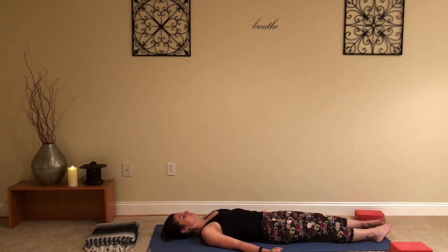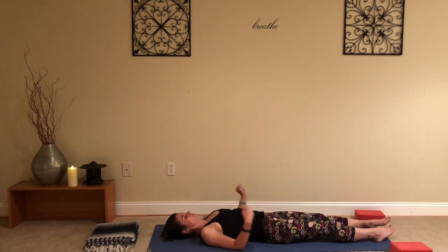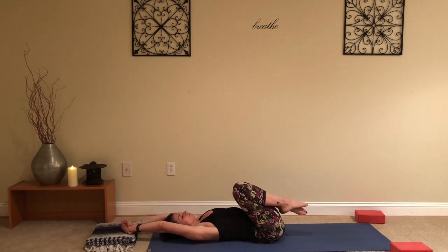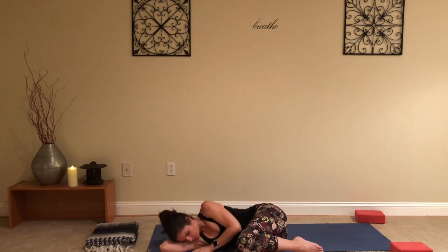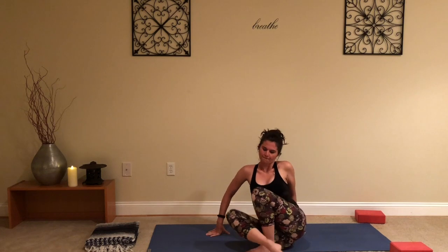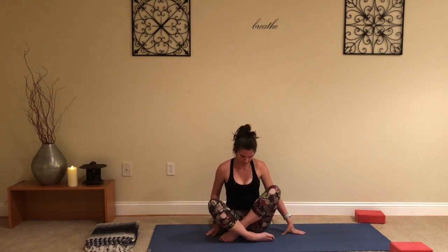Starting to deepen the breath a little bit, maybe wiggling the toes, the fingers, maybe bringing the knees in, reaching overhead. When you're ready, rolling over onto your right side — take a couple of breaths here using your arm as a pillow. When you're ready, coming back to seated, keeping the eyes closed or the gaze lowered, long spine, chin slightly tucked. Take a moment to acknowledge how you feel, how your body feels, how your mind feels in this moment.